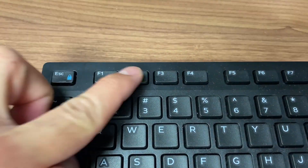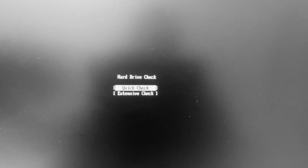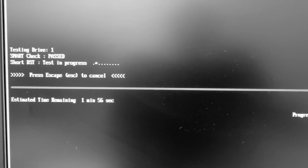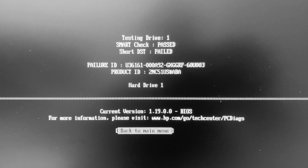On your keyboard press F2 — this will take you straight to the HP Diagnostics Utility screen. Select the hard drive quick check and it starts doing diagnostics. This will tell us if the hard drive passes its test. The Short DST test failed, so we're going to go ahead and replace it.